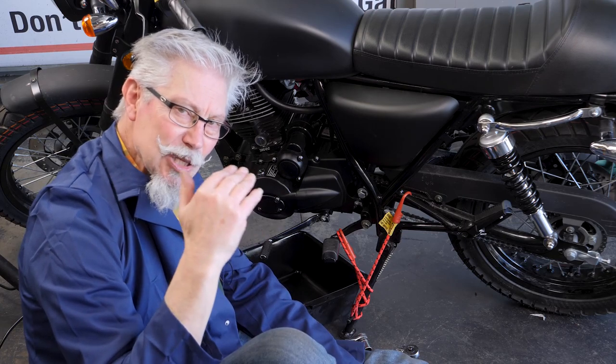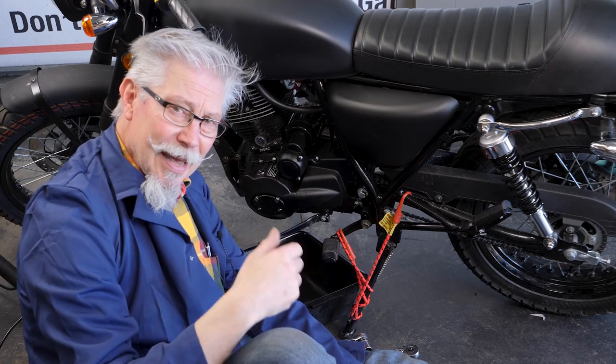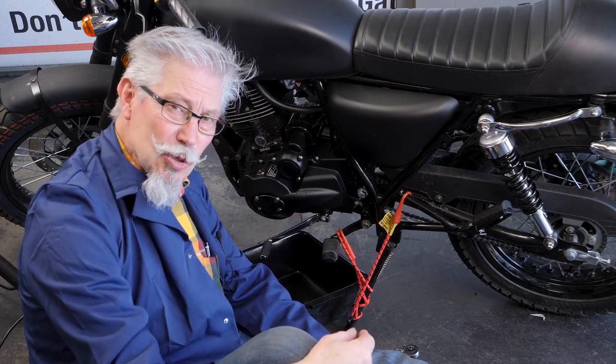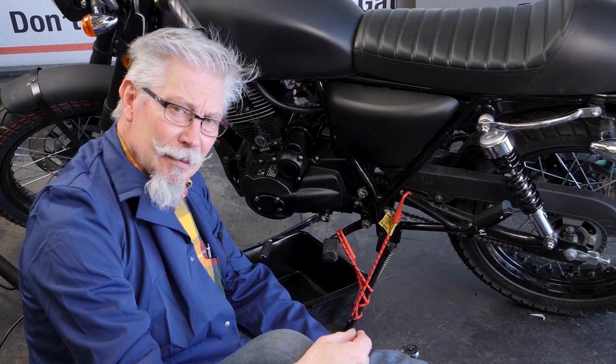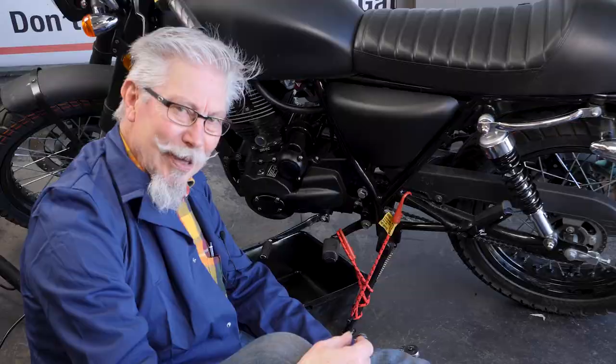1.4 litres is the maximum you can put in to get good insurance, good oil cooling, and keep this engine running sweetly. So treat it kindly — 1.4 litres is my recommendation. Let's do this.